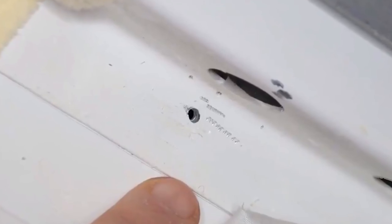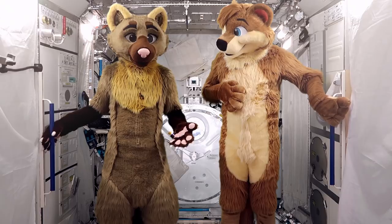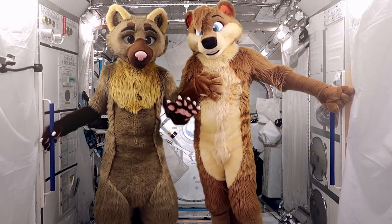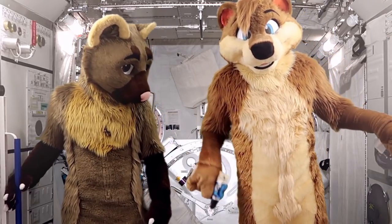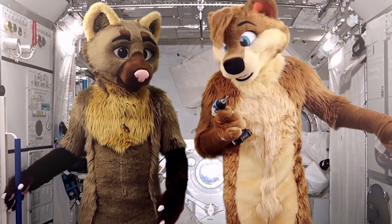They found a 2mm hole in the wall of the Soyuz spacecraft. It's in the wall of the orbital module, not the descent module — the spacecraft they used to get back to Earth — but thankfully it wasn't in the part that is critical for them to survive. When we looked at it, it was clearly a drilled hole. There were drill marks all over the place, so it clearly was not orbital debris.